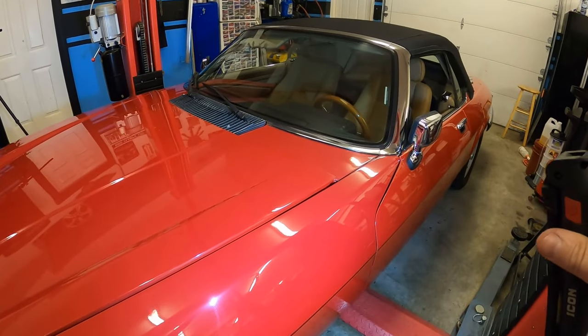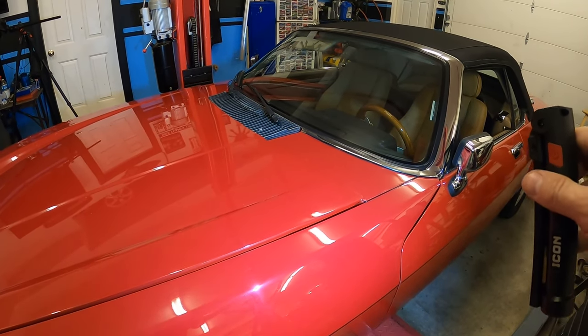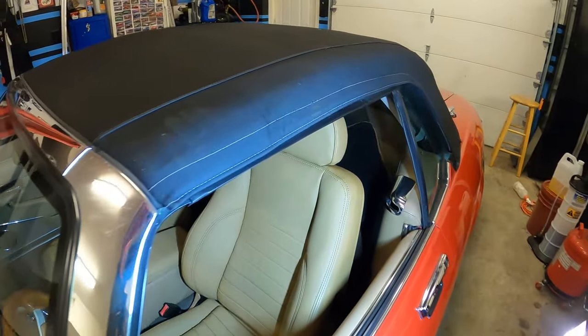It might look like the hood's not aligned right, but the bonnet is popped so we can open it. That actually does sit pretty well, and the rest of the car looks really, really nice.